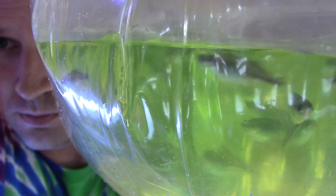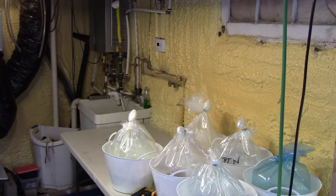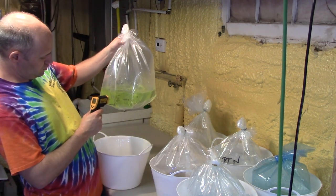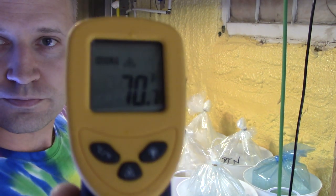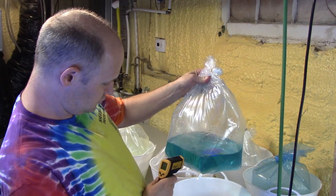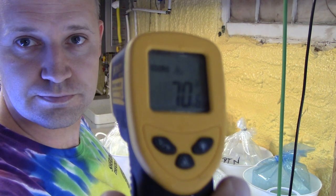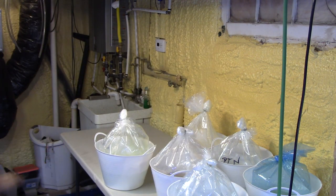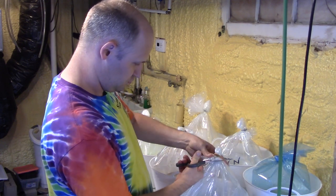These are Melanotaenia boesemani — Boesemani rainbows. I haven't had them in quite a while; I'm excited to get them again. Everybody likes these — they're just so gorgeous, half orange/yellow and half blue. Stunning fish. Temperatures on these guys actually came in okay, and I'm glad. It was a pretty warm day here today, 70 degrees. They had ice packs in there, which makes me think it must have been pretty warm in Los Angeles where they came from. So I was a little worried when I saw an ice pack on the invoice, but 70 degrees is kind of perfect.